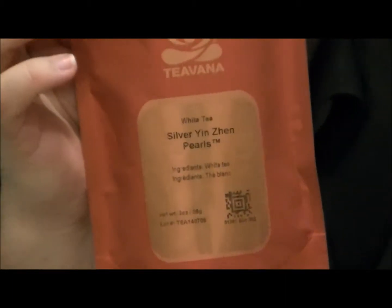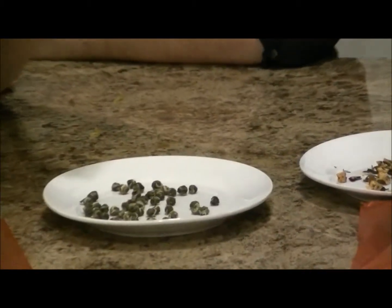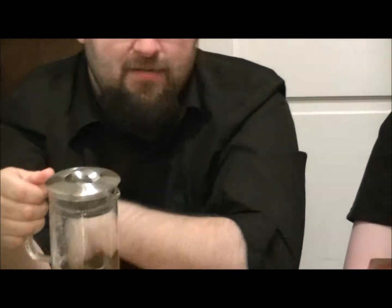Round two. We have this one — this is silver yin zhen pearls, which is a white tea. Ingredients are white tea. When you get this, you get these little itty bitty aromatic little beads, and they smell really, really good. But at the same time, they look like wasabi bead peas. And then when you get them in the diffuser, they really bulk up — they open up and you can see the leaves themselves. You get something that looks like little pearls going in, and something very different coming out. Very theatrical for tea.